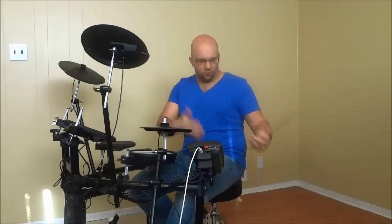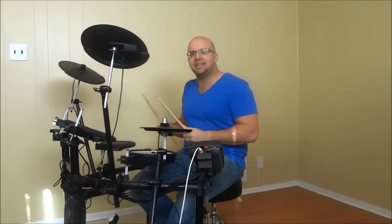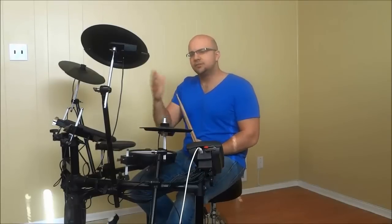So what I'm going to do now is once again get geared up, and I'm going to demonstrate that lead-in followed by some drumming beats. I'm going to give you examples of the lead-in along with drumming beats that would follow the lead-in. So just listen and watch closely.